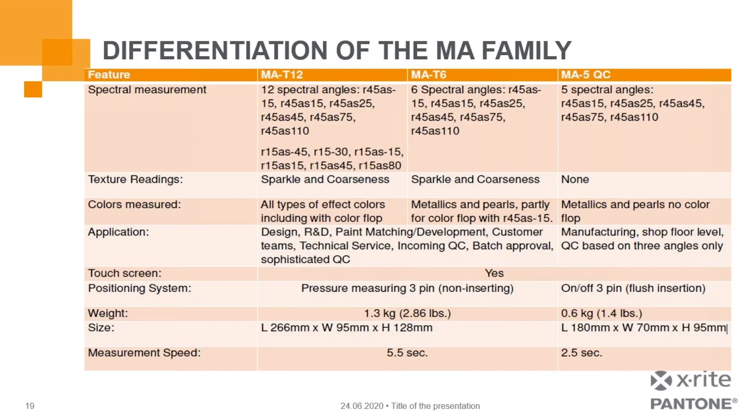Here are some specs for the instruments. The MAT6 and MAT12 both provide sparkle and coarseness measurement — you won't get that with the MA5QC. Both the MAT6 and MAT12 have the ability to measure all types of effect colors including color flop. You can measure metallics and pearlescents with the MA5QC as well. Depending on your need, there's a tool that will fit more accurately what you're looking for.